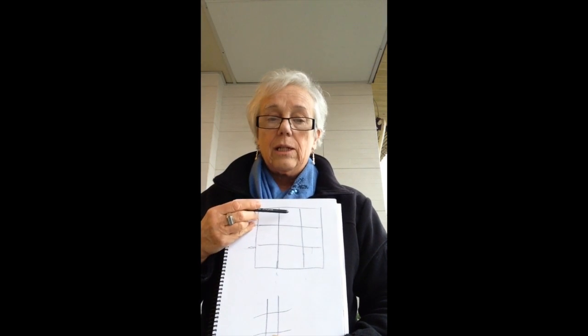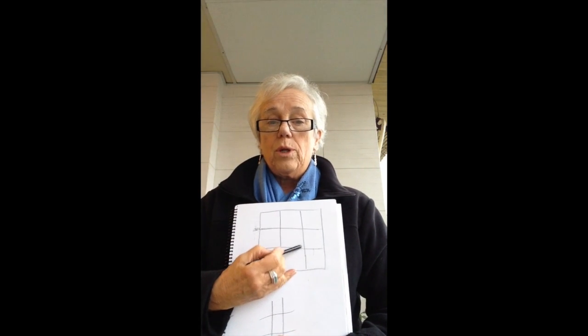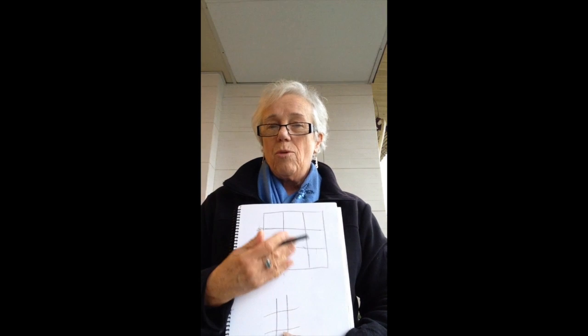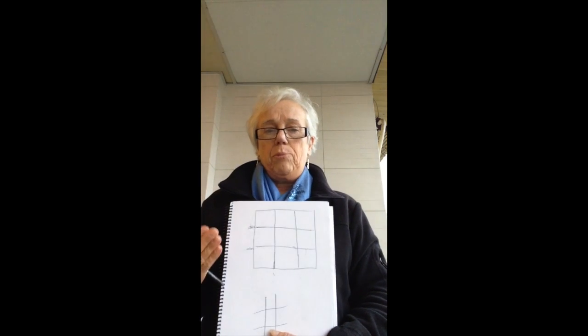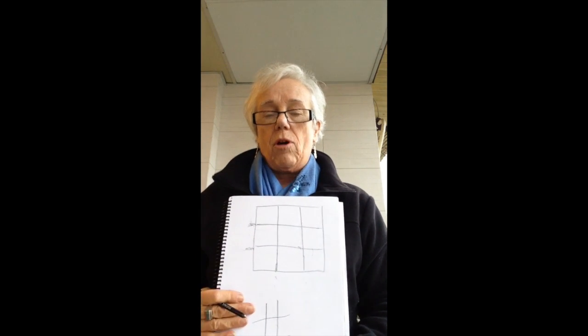Also, if you have your subject matter focused off-center, that will give you a much nicer composition. By following this simple outline you can save a lot of problems.